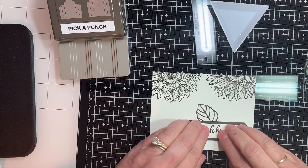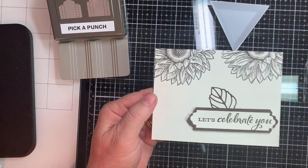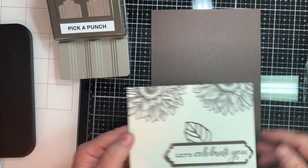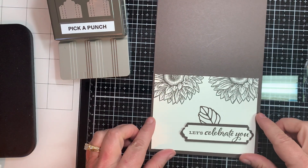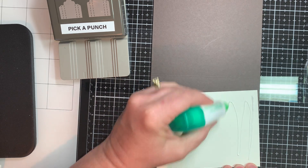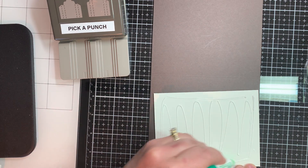Now look how nice that card is with the Early Espresso. Look at that — look how that pops and it is so easy. You stamp once and you've made two card fronts. I mean, really easy. How much easier can it get, guys? If you have any questions, don't hesitate to comment below. And don't forget, if you'd like to subscribe to my email list, the link is below — just click on that and fill it out. I'll be happy to send you one of the new catalogs if you don't have a demonstrator.